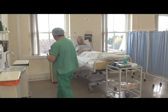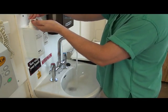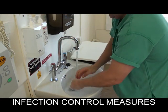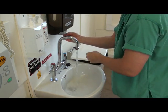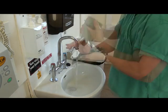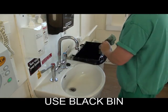On entering the patient zone, hands must be decontaminated before and after each episode of patient care. Liquid soap or antimicrobial hand gel should be used. At the sink, paper hand towels should be used to dry your hands and carefully disposed of into a waste bin.